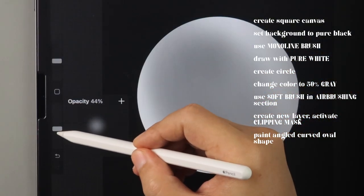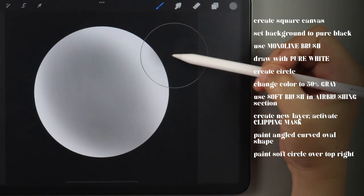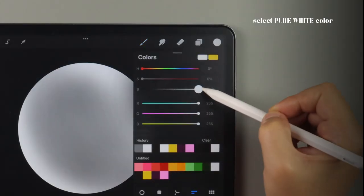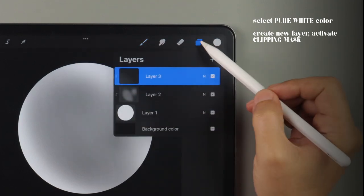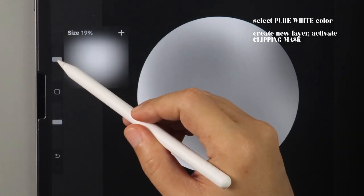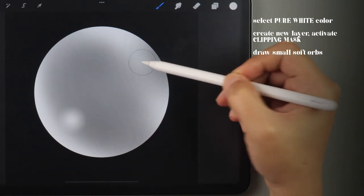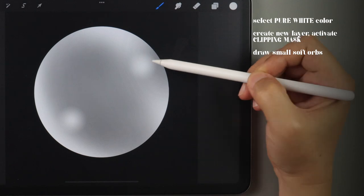Then let's lower the opacity and size again and lightly tap outside the top right corner. Now let's add our highlights by switching to pure white, creating a new layer and activating clipping mask. Raise the opacity, reduce the size, and tap lightly here around the bottom left of the shape. Do another one here at the top right. Reduce the brush size and tap again right beside it.